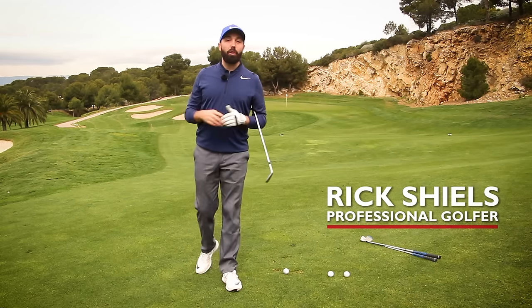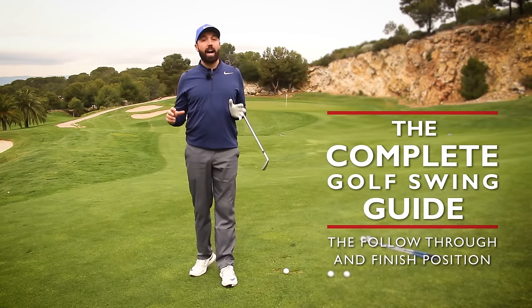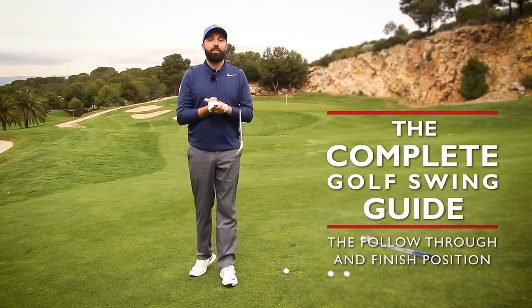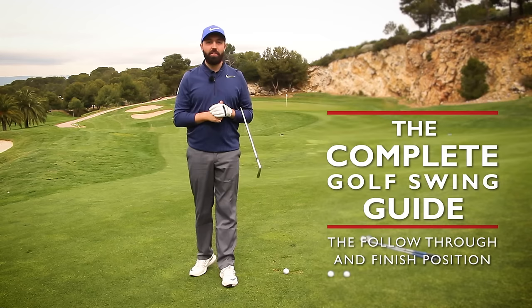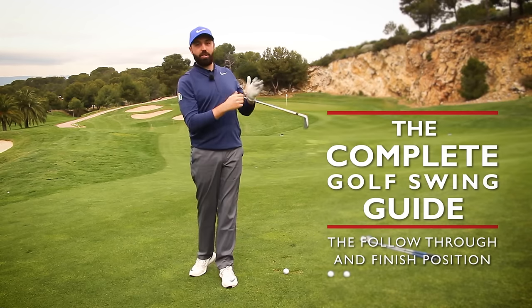Hi guys, it's Rick Shields down here at the beautiful Lumina Golf Resort here in Spain, and this is the complete golf swing guide. We've come to the final chapter, the finish position. You've hit the shot and we just now want to finish that position.